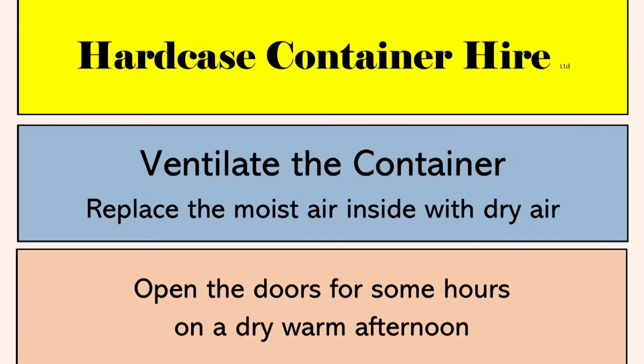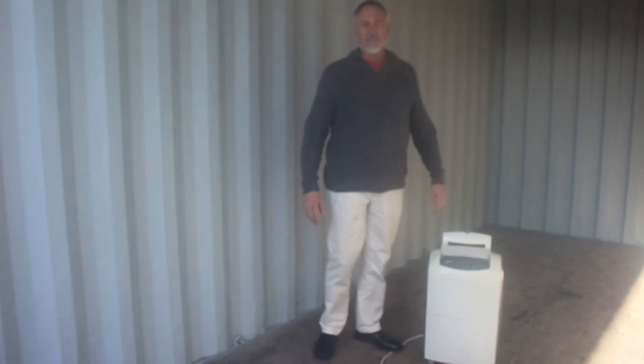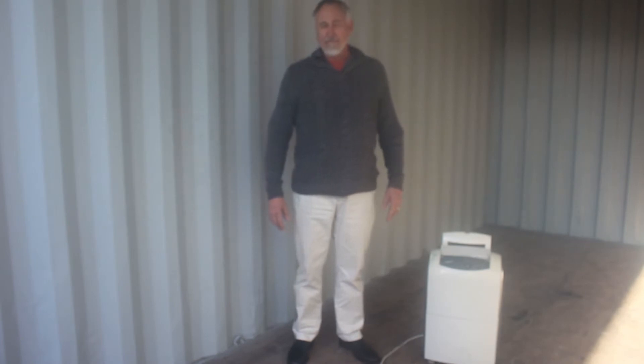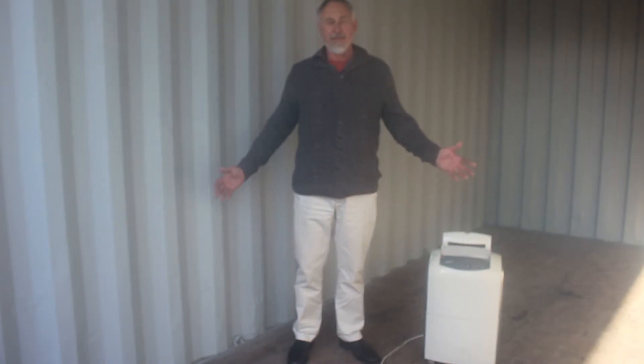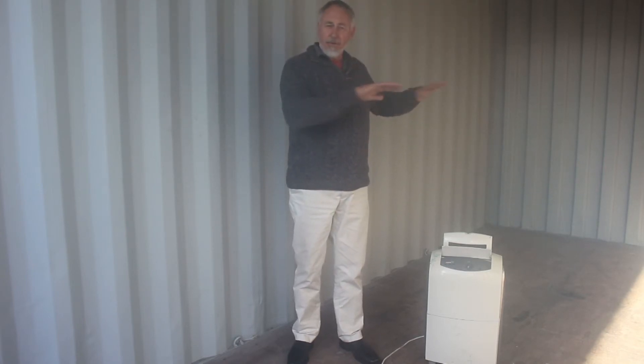Ventilate the container. I'm in a container right now. When containers made of steel are left closed for a long period of time, the air inside the container can attract and absorb moisture. On cold winter mornings, that air and that moisture could possibly condense on the ceiling and come down on the goods stored in the container like rain. It's very advisable to take preventive measures against condensation before winter begins.